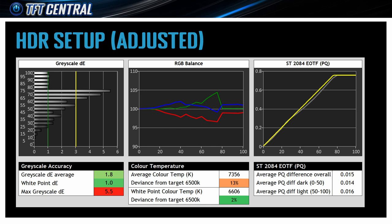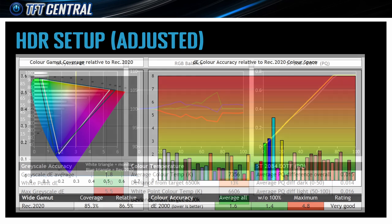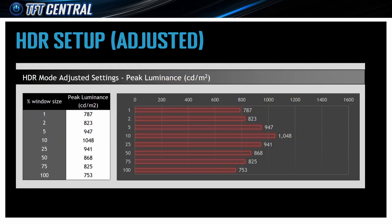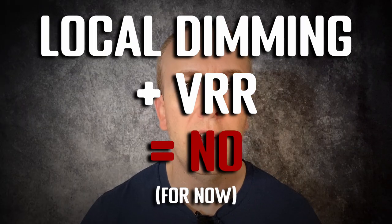The default HDR setup was overly cool, but a few simple tweaks to the settings can deliver a nice setup with decent grayscale, white point, PQ curve, and colour accuracy. Peak brightness takes a bit of a hit once you've corrected the white point, but it's still super bright for a desktop monitor. The only problem with HDR is that you can't use the local dimming feature at the same time as VRR adaptive sync at the moment — you either turn local dimming off, which makes HDR pointless, or play without adaptive sync. Thankfully, Cooler Master are planning a new firmware update later this month that should address this issue and allow you to use both at the same time.